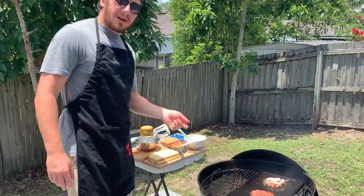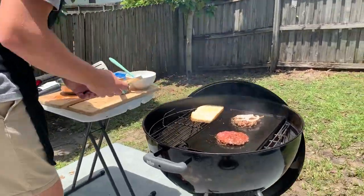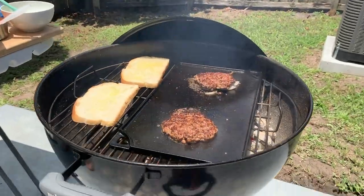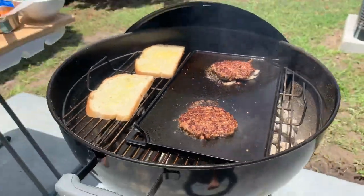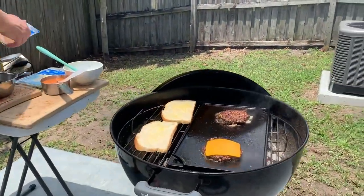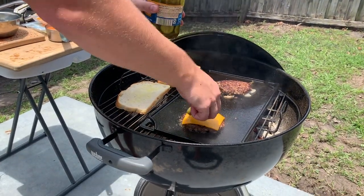The burgers have been going, so now it's time to flip. Put a piece of cheese on each patty, and on the top patty I like to add a little pickle as well.